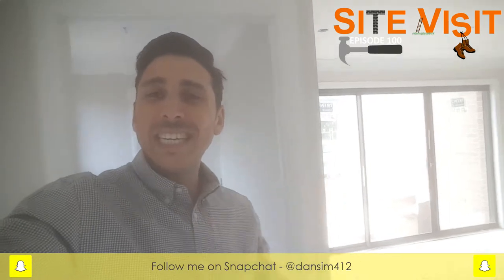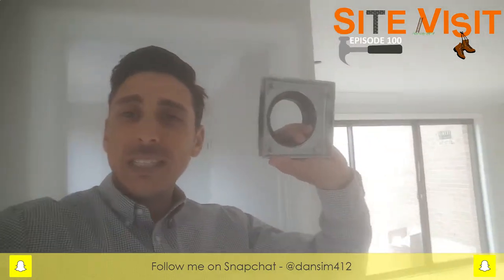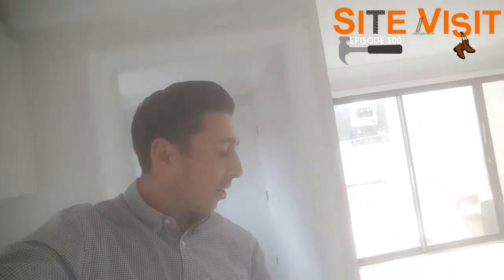Alright guys, so as you can see, the two different types of grates we're talking about. We've got the tile insert grate, which obviously will give you that look where it kind of flows — the grate is a little bit hidden because it's all the same colour as the tile. And then we have the stainless steel grate, which is good for that stainless steel look where you can actually see the grate.